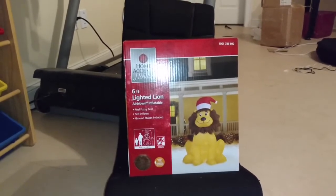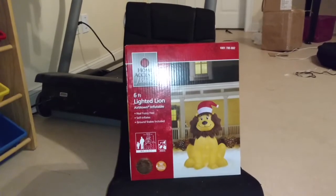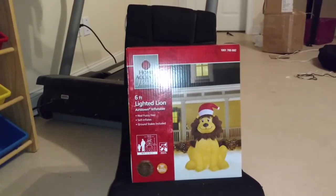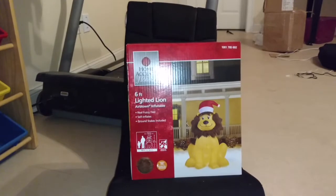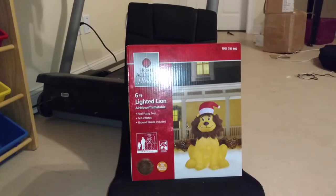I really, really like this design from when it first was stated that it was getting released. I really liked it. It's really, really cool. In my opinion, a lot of people, you know, there's been a lot of people saying it's kind of a dumb design. But for me, I really like it. It's really, really cool.